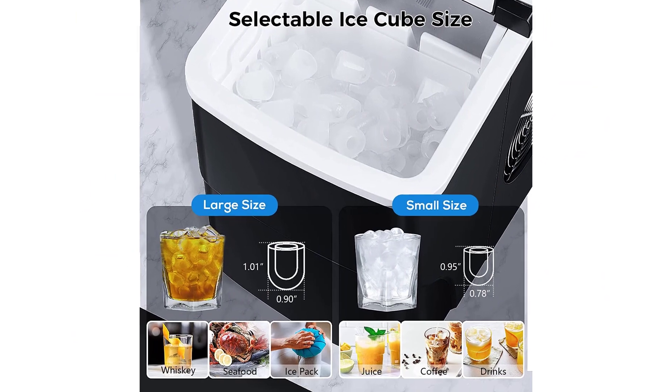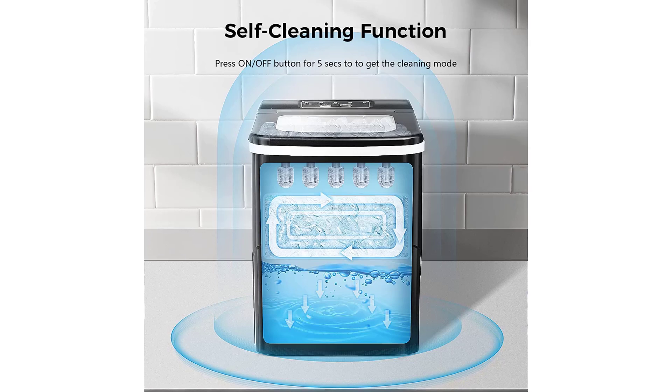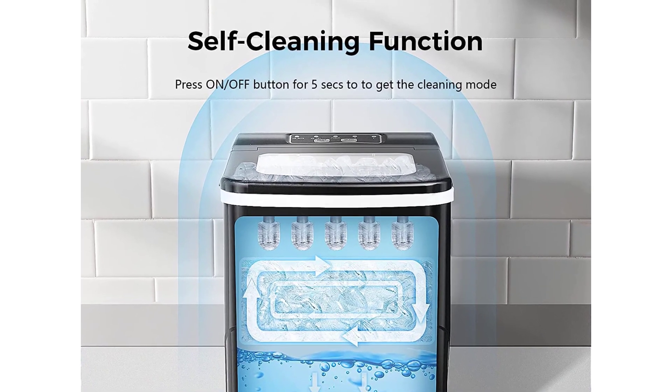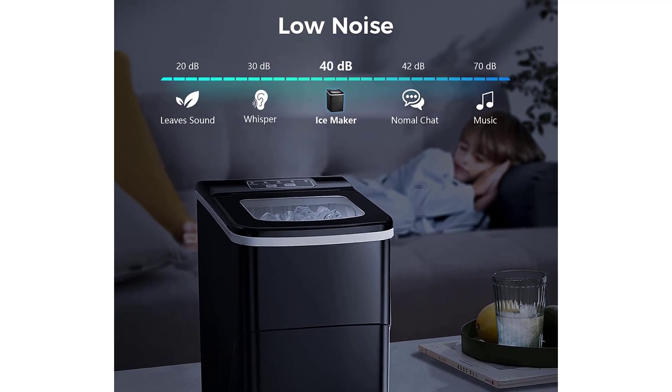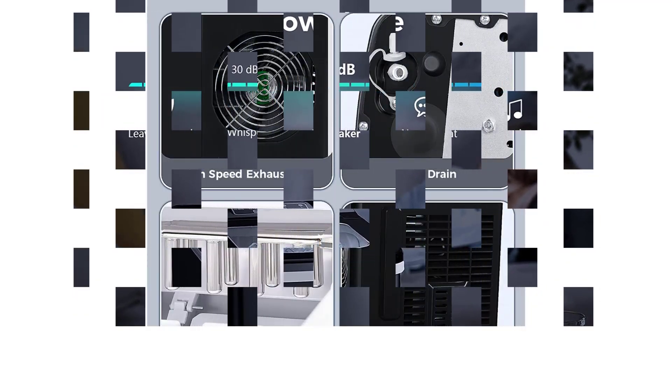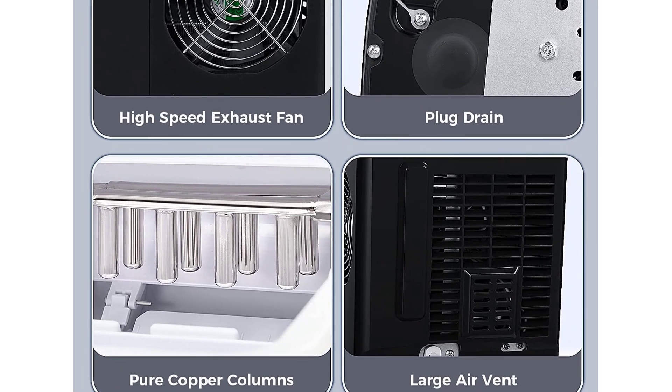The AGLUCKY is small and mighty, making 26 pounds of ice per day while taking up minimal counter space. While this ice maker operates relatively quietly, our lab testers noted that there's a slight whirring noise from the fan. As the ice is used or melts, it makes more. This machine has a clear window to let you see how much ice is inside, and comes with an ice scoop and basket.